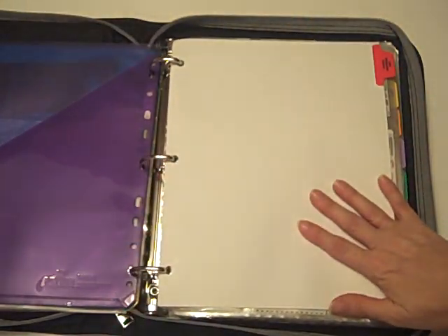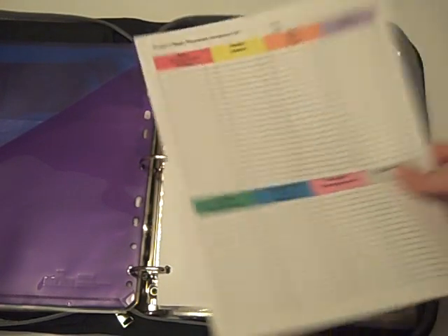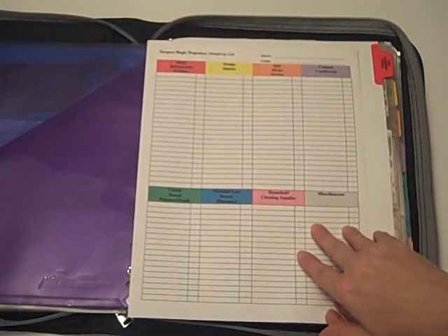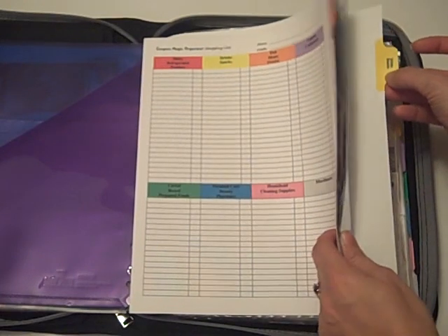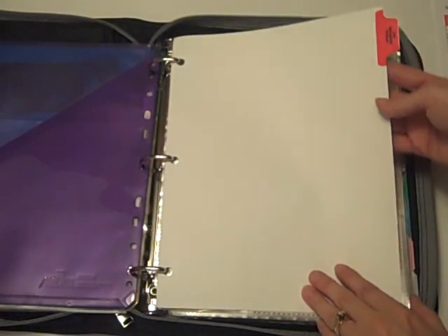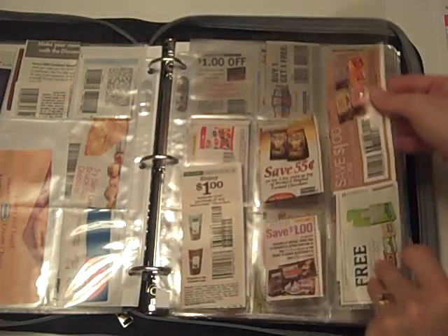We then get into the main section of the coupons. You'll notice that these are tabbed sections. They're color-coordinated to match with our shopping list. We've got eight sections — these are the major sections in the grocery store — broken down with subsections, and they are color-coordinated to go with each of your tab dividers. So once you make your shopping list, it's going to be very easy for you to cross-reference any coupons while you're at the store; you'll know exactly where to go. We've got the eight tab dividers, and behind each is where we put our nine-slot coupon pages.